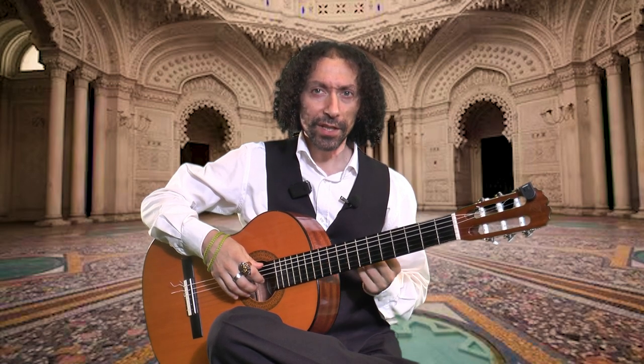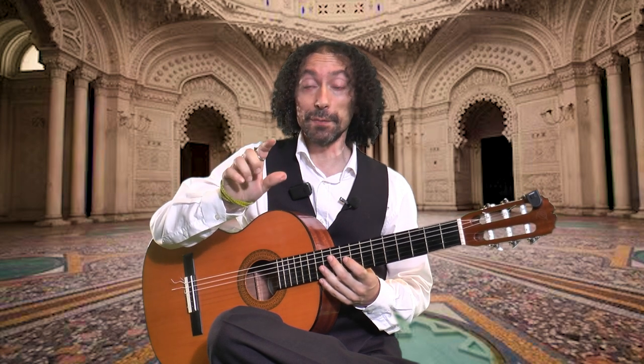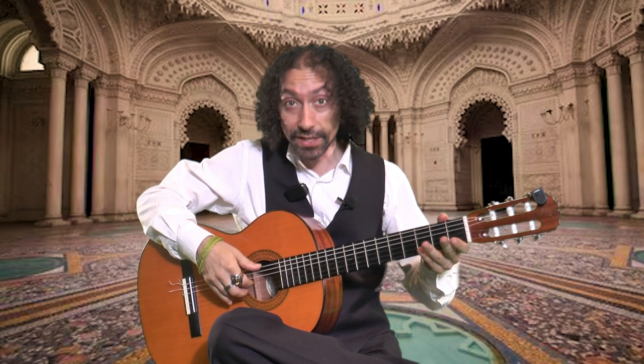When you want to practice some more amazing arpeggios, but not so complicated, you can use your thumb and your index in combination and you play together the 6th string and the 3rd string, just like this.